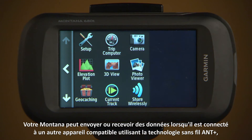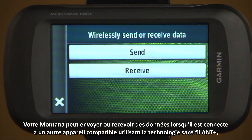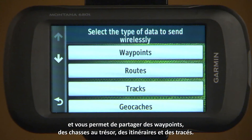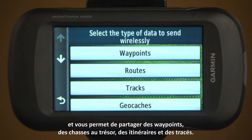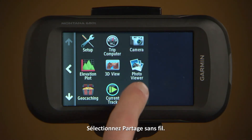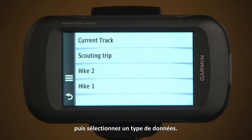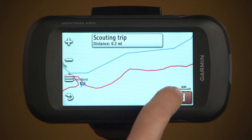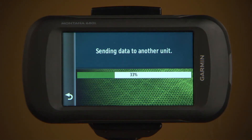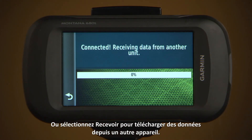Your Montana can send or receive data when connected to another compatible device using ANT Plus wireless technology, which allows you to share waypoints, geocaches, routes, and tracks. Select Share Wirelessly, select Send to upload, and select a type of data. Or select Receive to download data from another device.